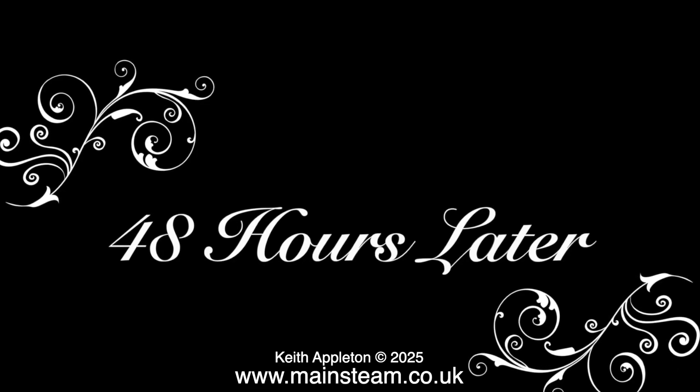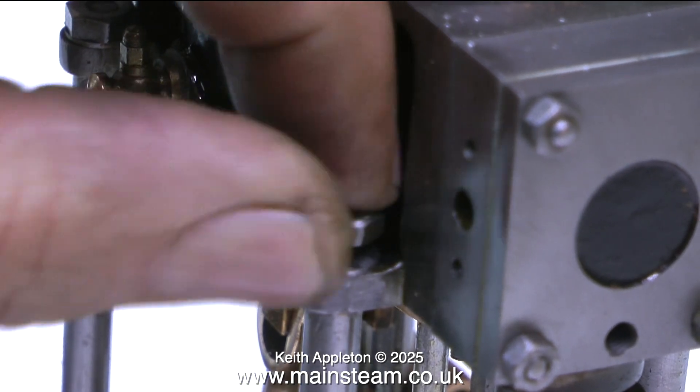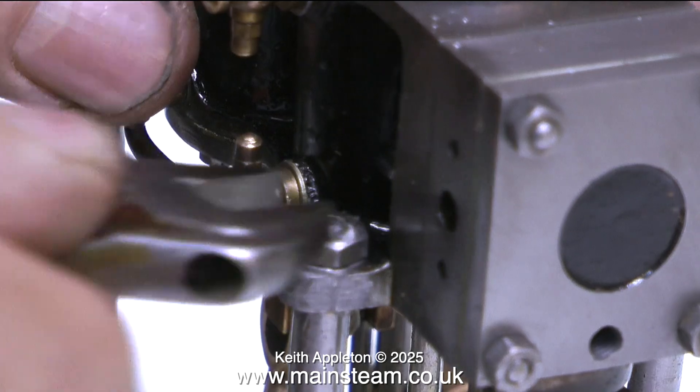I had a bit of a disaster in the workshop as the main entrance door decided to collapse, so I had to spend considerable time fixing that and ordering a new door. It was at least 48 hours before I could revisit the repair. And here it is — the JB Weld has set very hard and I'm tightening up the securing nut.